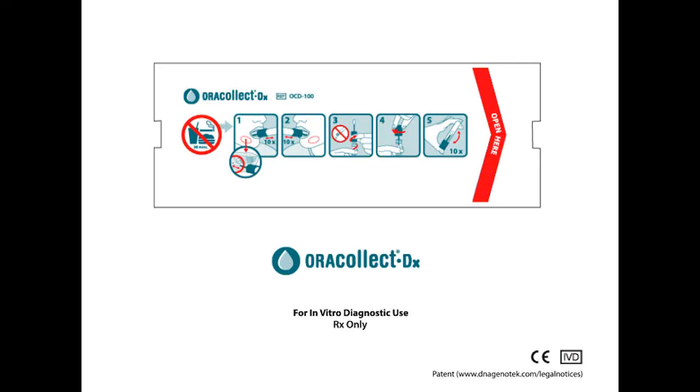AuraCollect DX is designed for the self-collection and stabilization of DNA from human oral samples. Each AuraCollect DNA packaging contains one collection kit for single use.